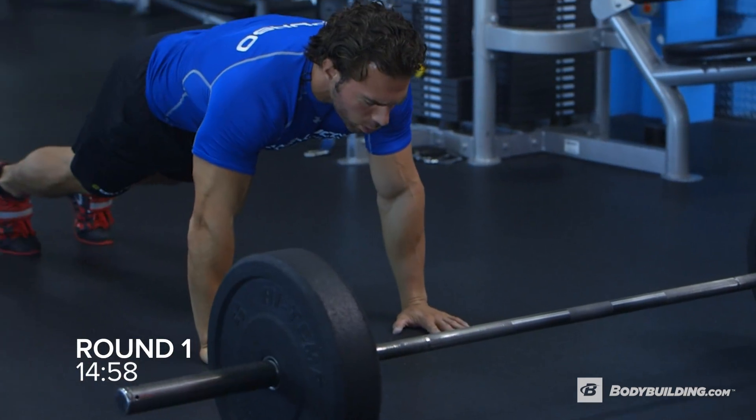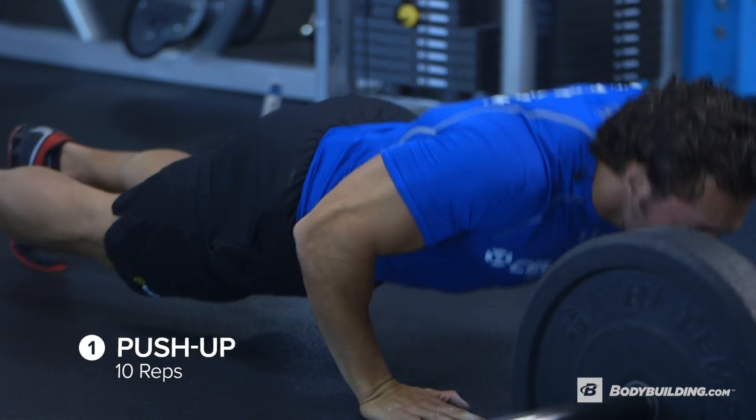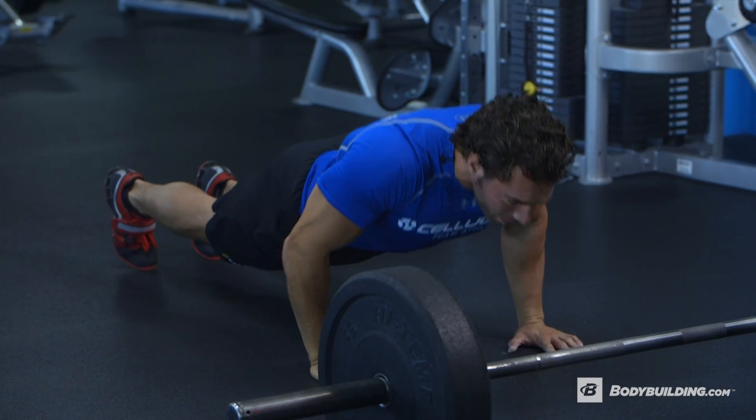Let's get started. The first exercise is 10 pushups. Keep your elbows a little bit more tucked in — mimic what you're going to be doing on the bench press. You don't really want your elbows wide because you're going to be hitting more shoulders. We're really focusing more on the chest on this one.